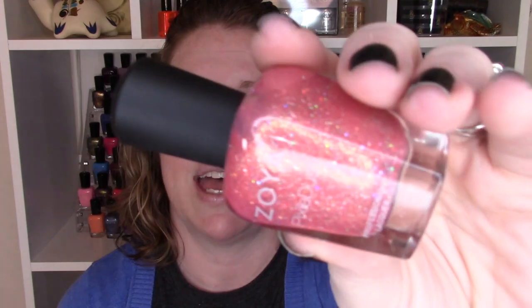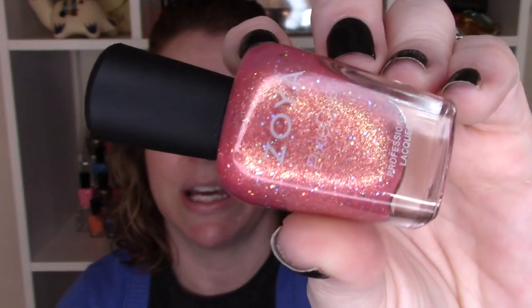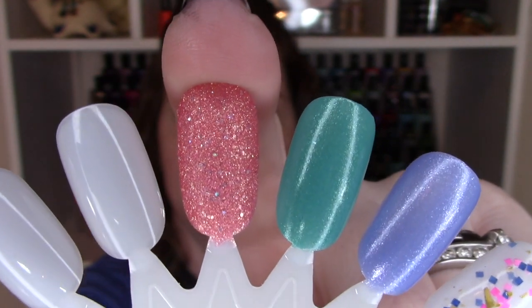You had to know there was going to be a textured polish in here if you've ever seen any of my videos. I picked Zoya Zooey and this is just a light fun pink pixie dust. It's glittery and shimmery and it reflects the light really well. I have two coats of Zooey on the nail wheel and I don't think I have swatches of most of these, but if I do I'll insert them.